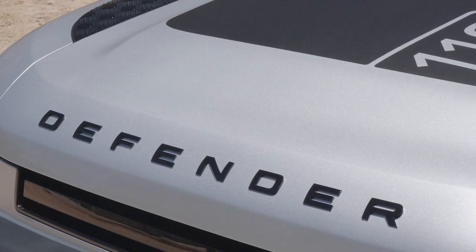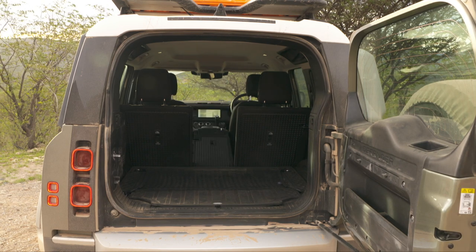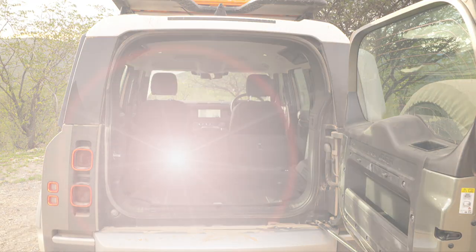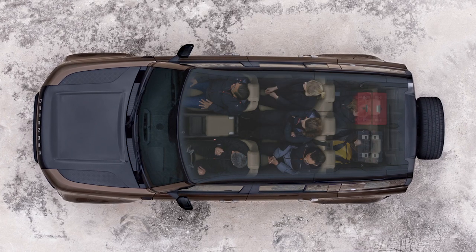The Defender 110 offers a maximum loading volume of 1,075 litres behind the second seat row. If you fold down the seats, up to 2,380 litres are available. The numbers for the seven-seater are a little lower, but it still offers 231 litres of storage space behind row three.